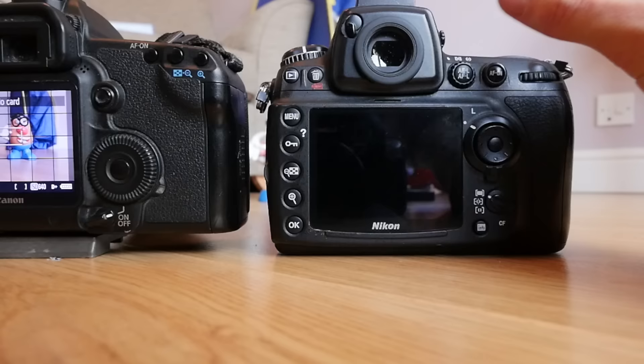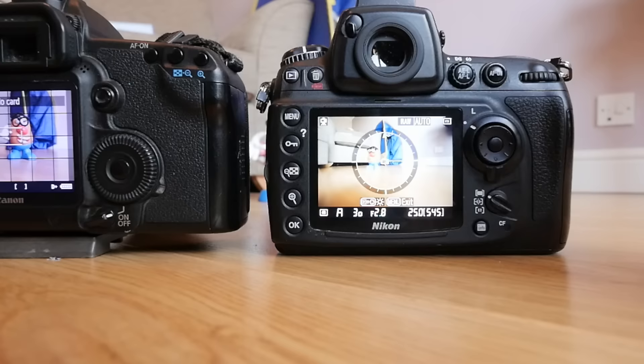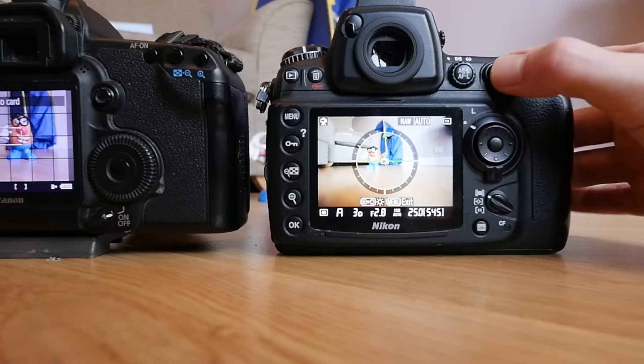So how I've set up my Nikon D700 is: if I turn on the D700 and press the AE lock / AF lock autofocus lock button, I can now boom — turn on the live view. And if I want autofocus, I've got it.